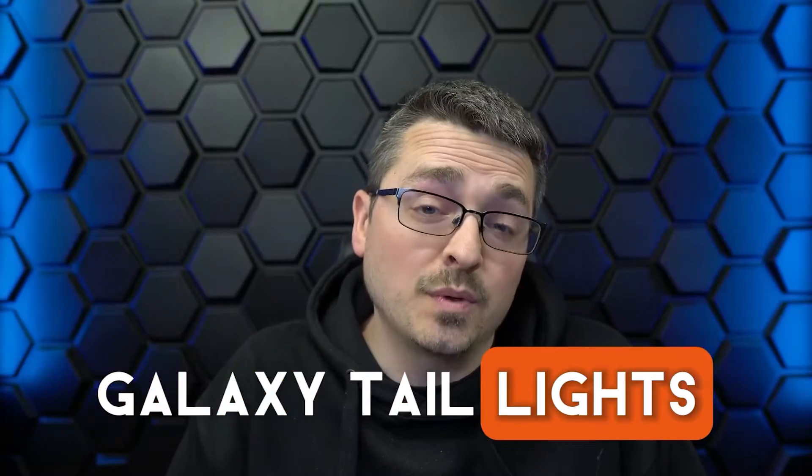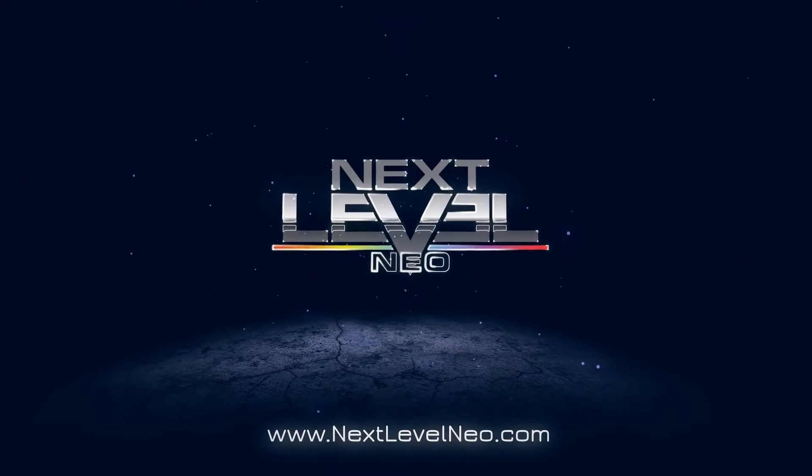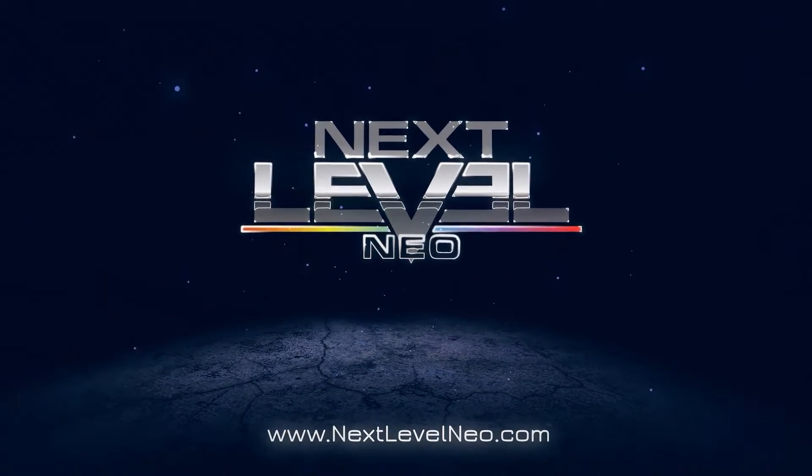If you want to build galaxy taillights with 5mm LEDs, you need to watch this video. So many of you guys have seen my video that I did a couple years ago with 5mm LEDs, showing you how to do an RGB 5mm LED build using alumasetic boards.